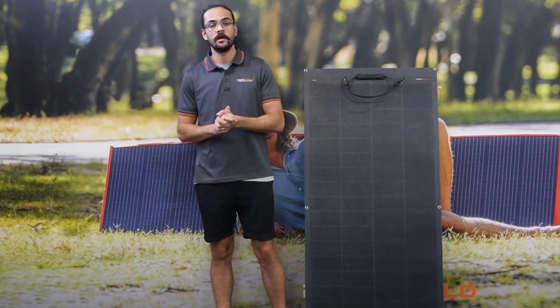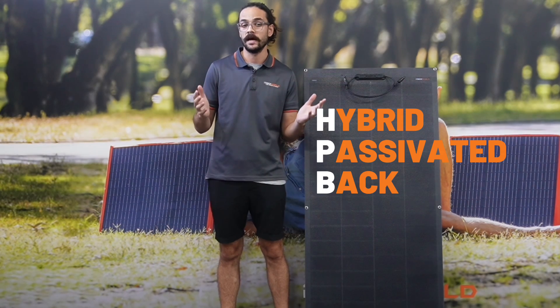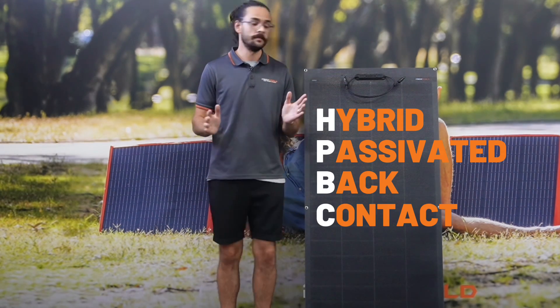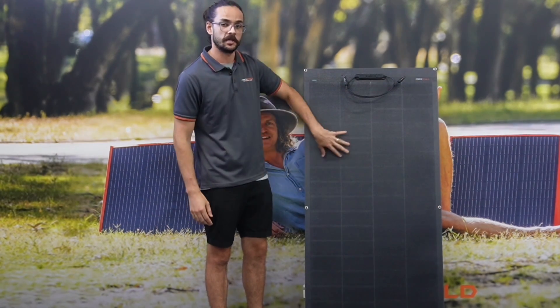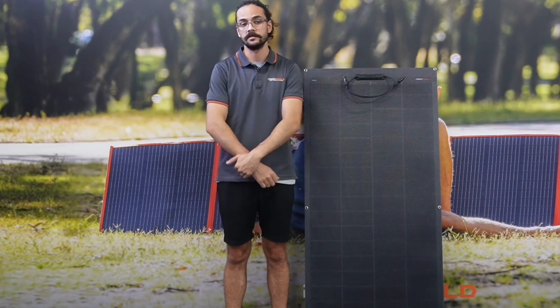This brand new panel is integrated with HPBC technology, which stands for hybrid passivated back contact cell. Essentially, what that means is that there are no bus bars or connection points on the front of the panel — they're all in the rear, which gives you a higher input and then higher output to your batteries and power stations.